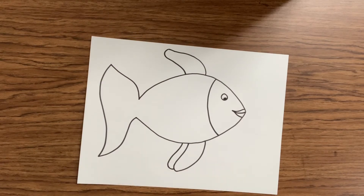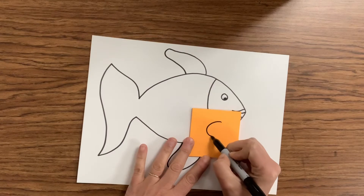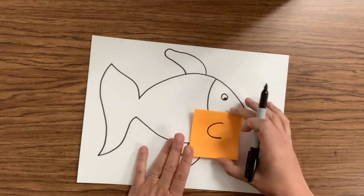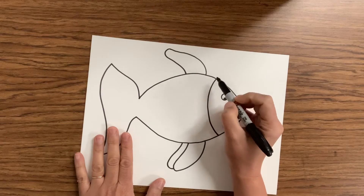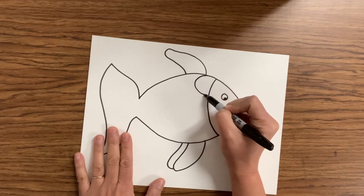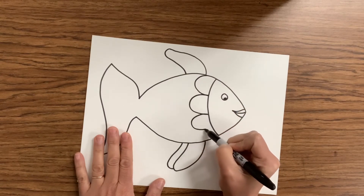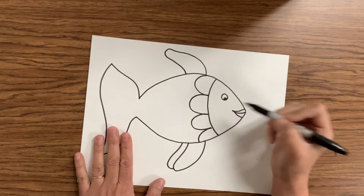Now I'd like to show you how to make scales on your fish, which will really allow you to add a lot of color and detail. You know how to make a letter C? What you need to do is create a C or a half circle, and we're gonna add those on top of each other. We're gonna start at the very top of our fish and create the letter C or a half circle. Then we end it and start another C, and another one — there's our first layer of scales.